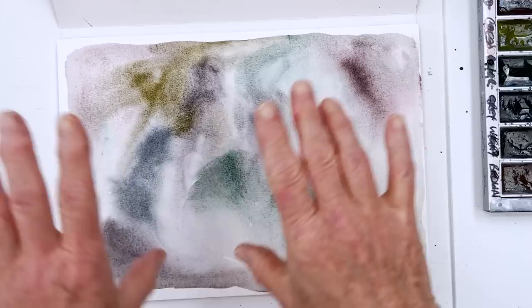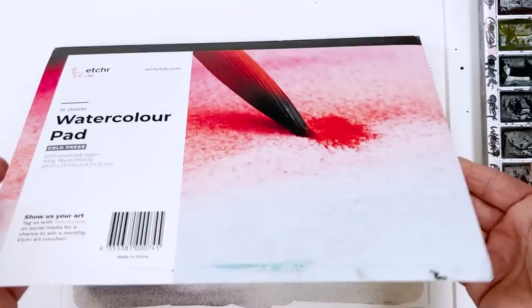I should have said, I'm painting on a sheet of Etcha watercolour in a block. So I'm going to put that over here to dry. In the meantime, I need to find some more paper.